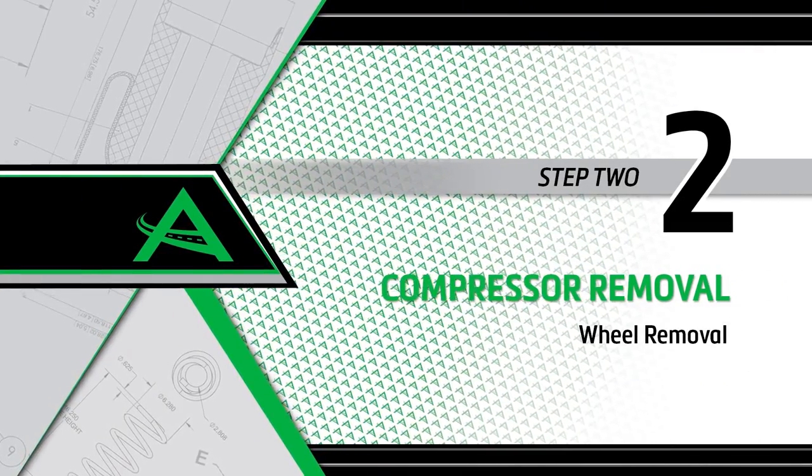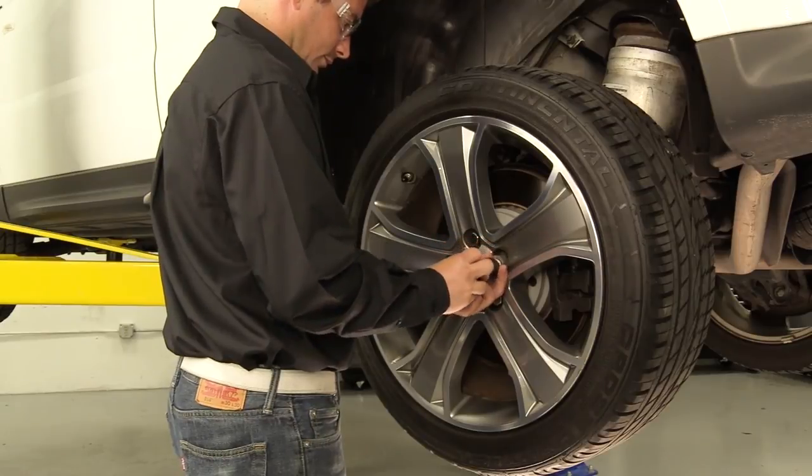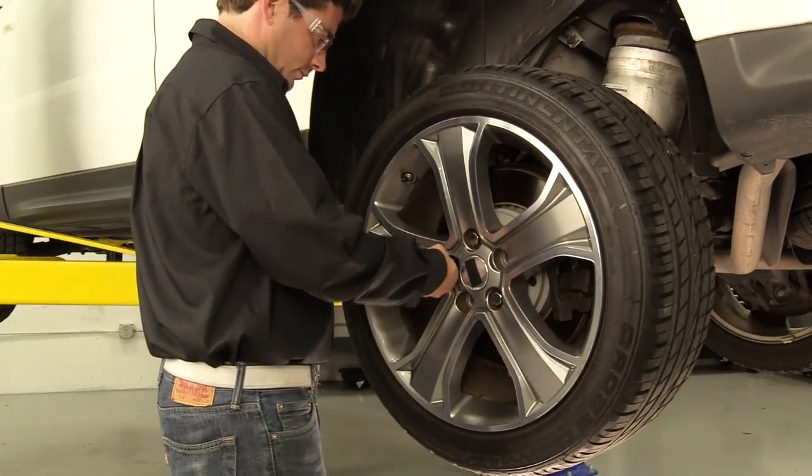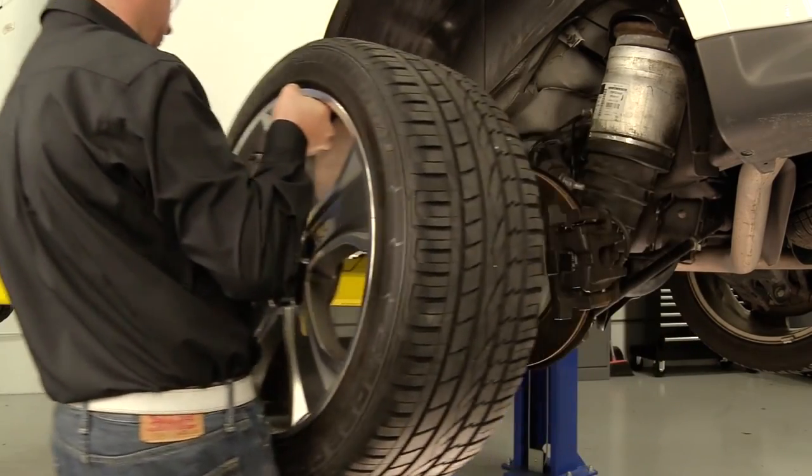Removal Step 2: Wheel Removal. Locate the rear left wheel to access the air suspension compressor. Remove the wheel's lug nuts, and once removed, carefully take off the wheel.